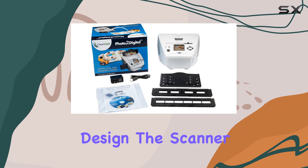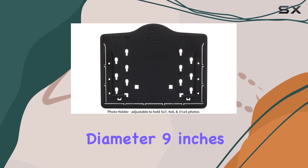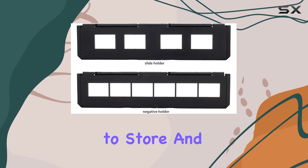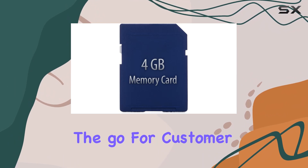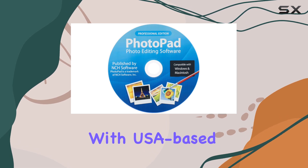In terms of build and design, the scanner is compact and portable, measuring 8.5 inches in diameter, 9 inches in width, and 6 inches in height. This makes it easy to store and transport, ideal for home use or even for taking it on the go.